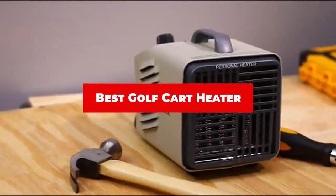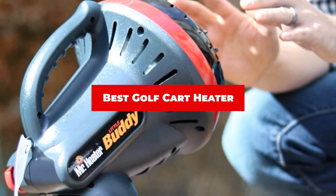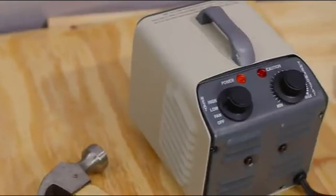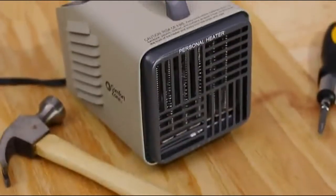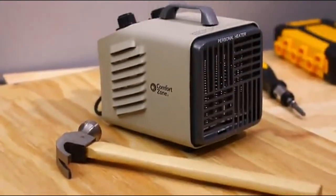If you're looking for the best golf cart heater, here's a list you must see. We made this list based on our personal preference and sorted it based on their features, prices, quality, durability, and reputation of the manufacturers and customer feedback. We've included options for every type of customer. So let's get started.